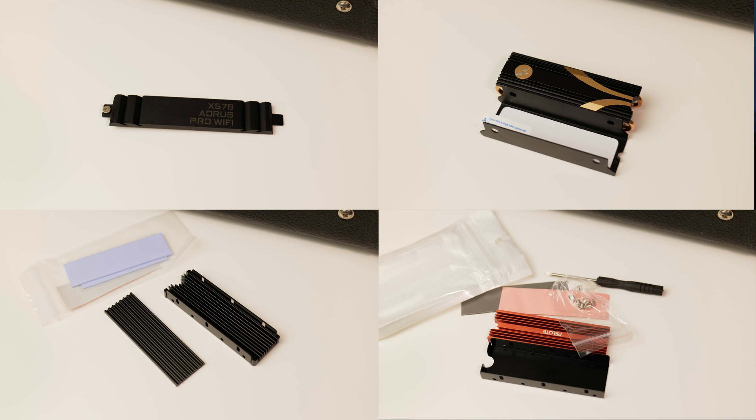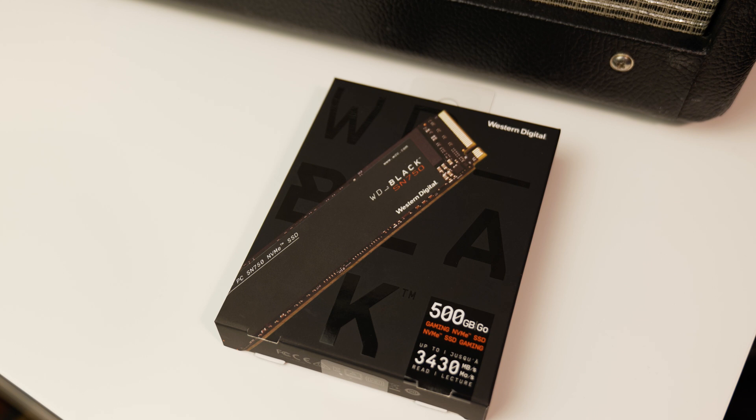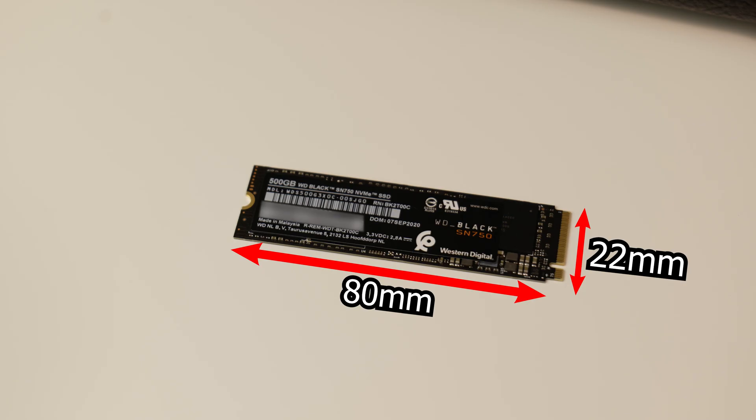So what I've got is a small collection of heatsinks that I'm going to test with a M.2 drive. It's a 2280 — this is a pretty typical size. Anything you buy today for consumer PC is going to be 2280, which means 22 millimeters by 80 millimeters. Before we get into that, I want to talk about the anatomy of NVMe M.2 drives and the controversy about whether or not it needs to be cooled.